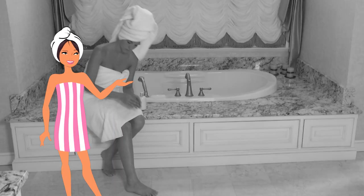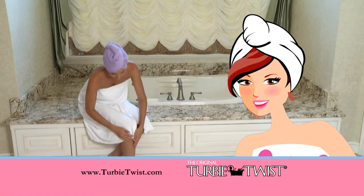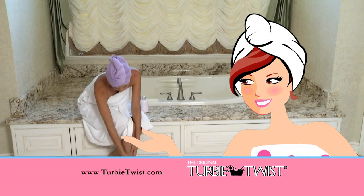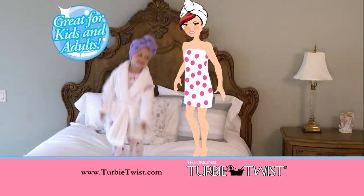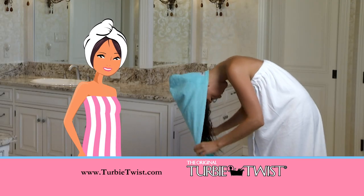Still using bulky bath towels to dry your hair? Come on, girls, there's a better solution. It's the Turby Twist, the original super-absorbent hair towel that stays in place. And it's so easy to use.